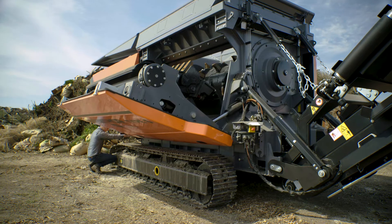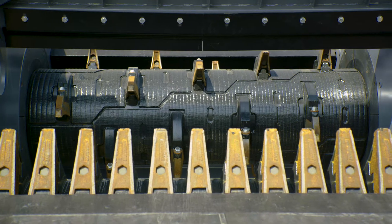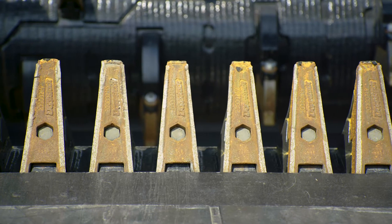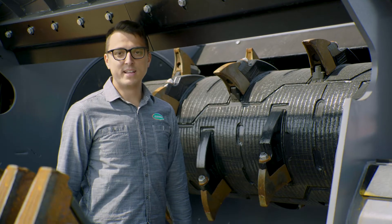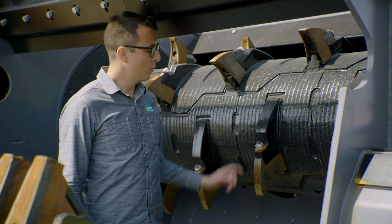The fold-out door includes the entire comb wall, allowing total access to the shredding chamber, making easy work of tooth changes and other maintenance. Service is a breeze. The patented DOP-lock system allows you to change your shaft teeth with just one bolt.